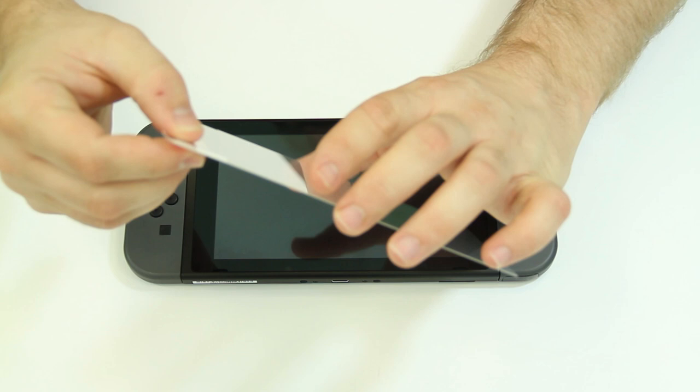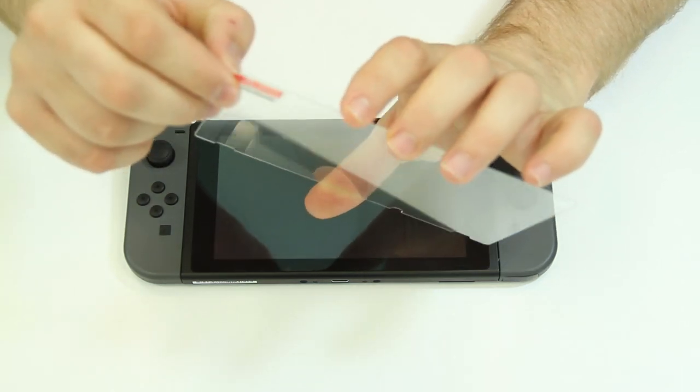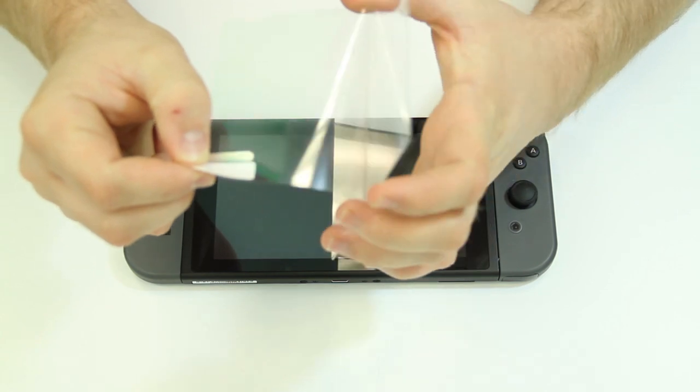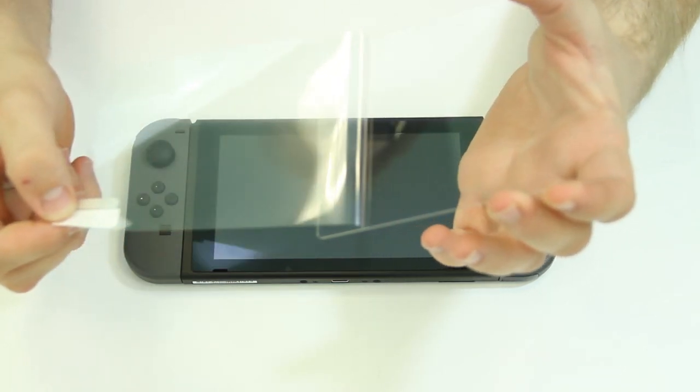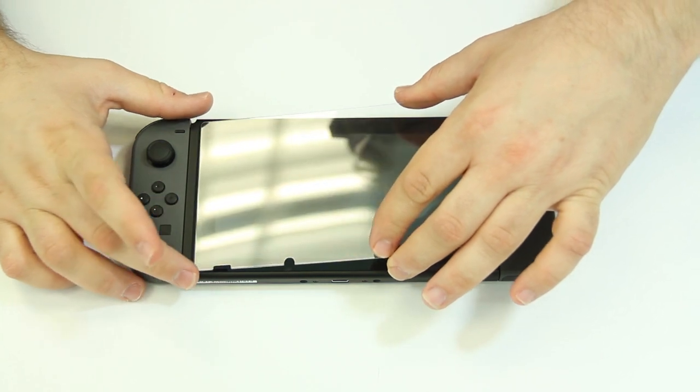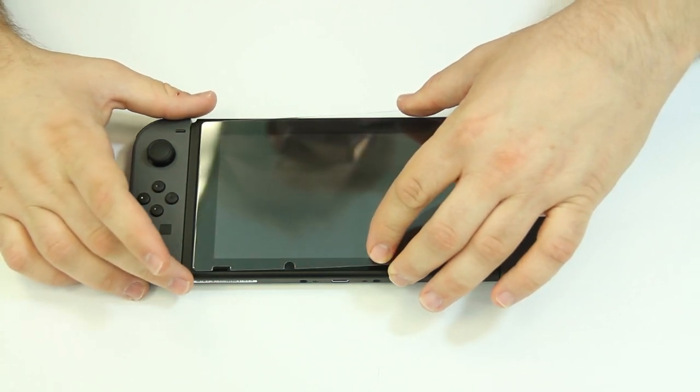Next, grab your screen armor and hold it along the top and bottom edges with the white label text facing down. Remove the plastic film exposing the adhesive on the screen armor and gently lay it down starting from either the right or left side, lining up with the cutouts of the speakers on the bottom of the Switch.